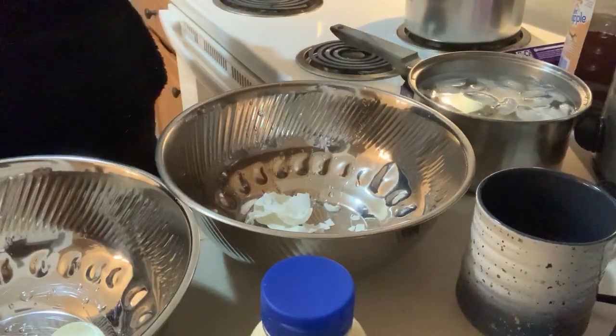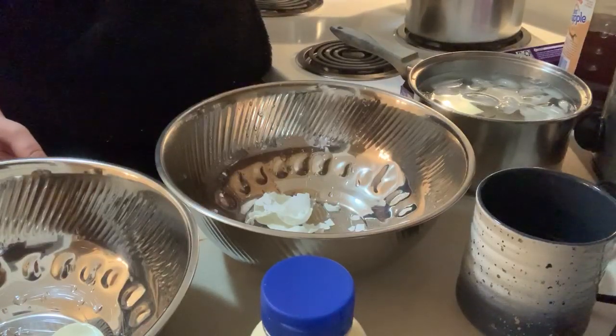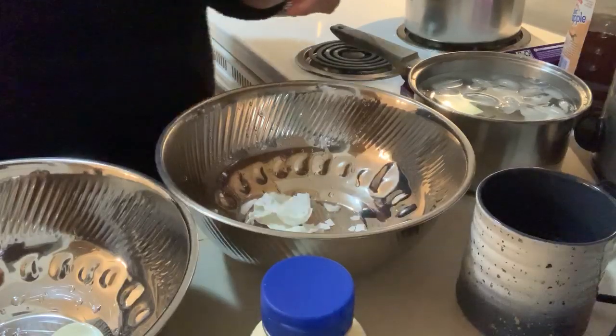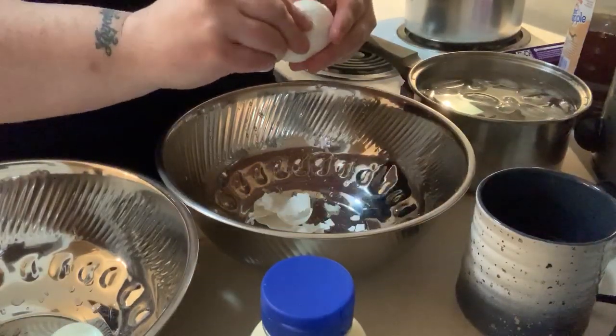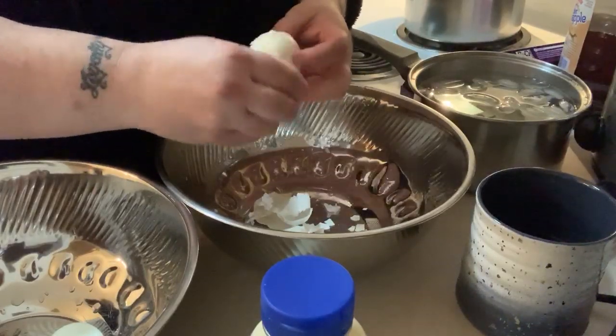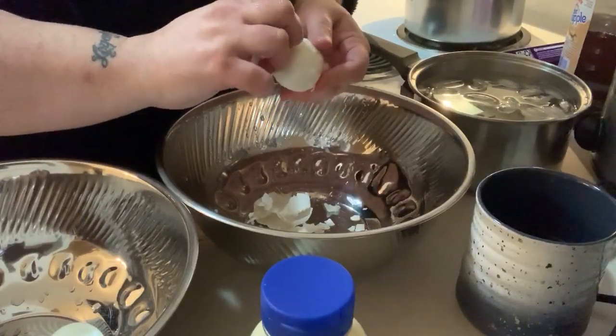I didn't put the timer on for my artichokes. Let's put them up to three hours - it doesn't matter how long you cook them, it doesn't really matter. The longer you cook them, the more flavor they're going to have and the easier they're going to be to eat. That's the way I see it. These eggs are actually peeling pretty easily.